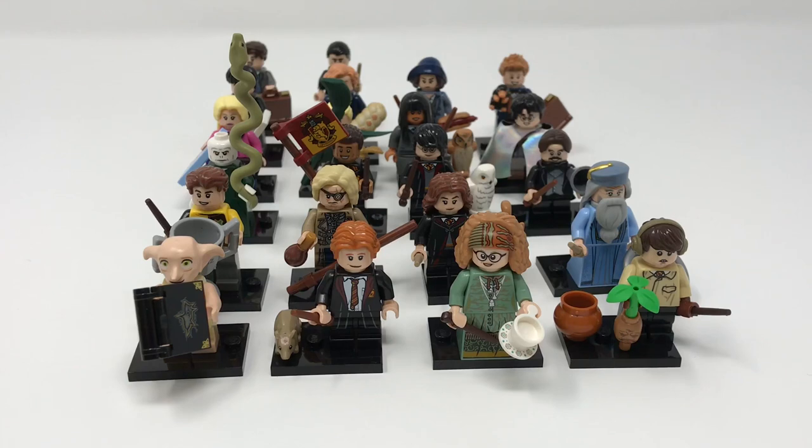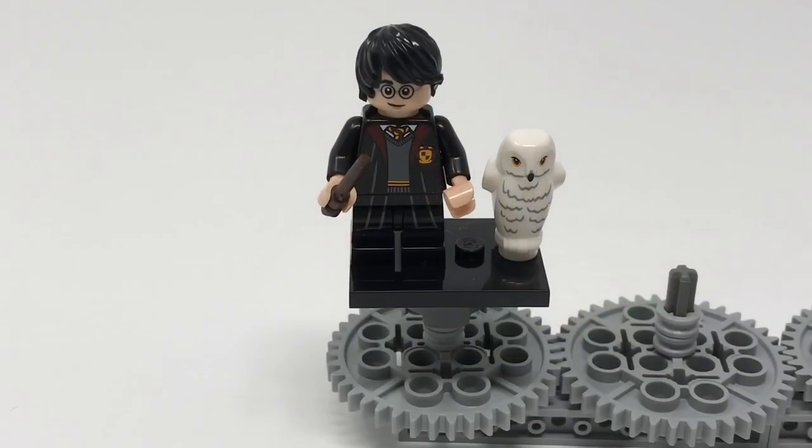Hello everybody, we're the Beckbrook brothers and today we've got the Lego Harry Potter collectible minifigure series. Let's start with the boy who lived himself, Harry Potter. He features the new teen leg piece on this figure, which is brand new for this collectible minifigure series and is one plate taller than the short legs but a plate shorter than the normal legs.